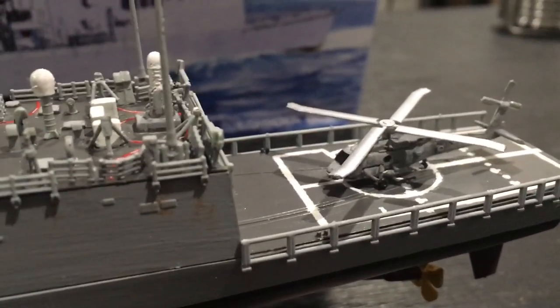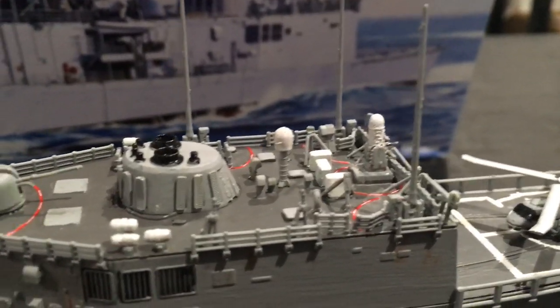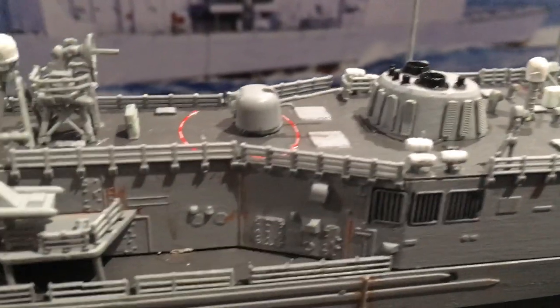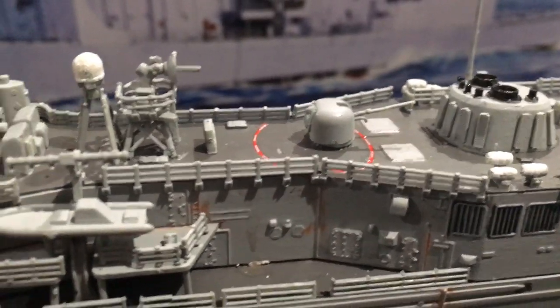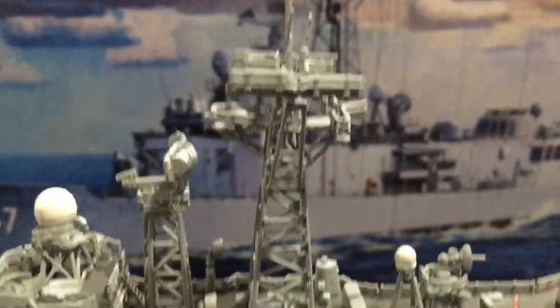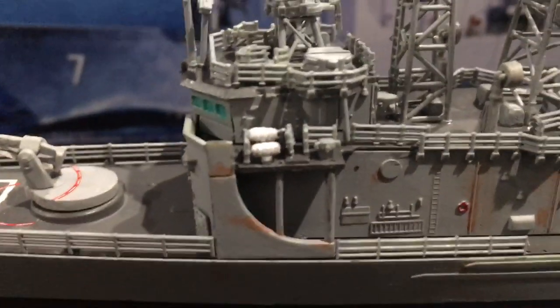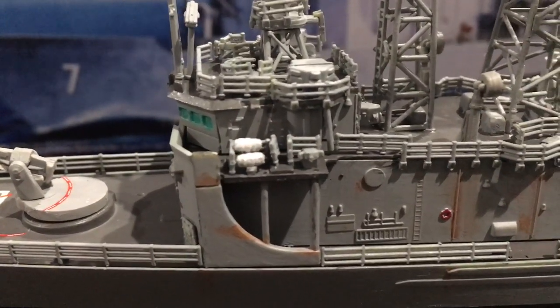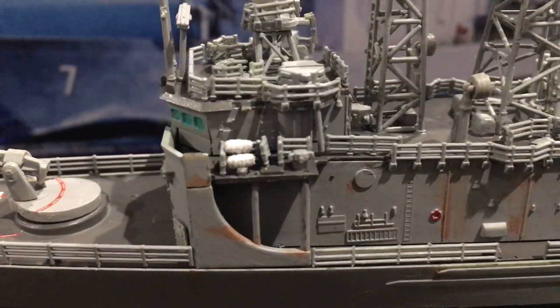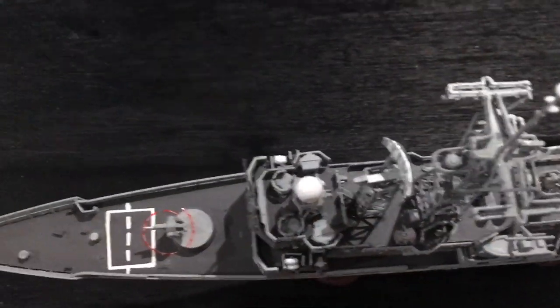You can see the SH-60 anti-submarine helicopter, the Phalanx gun turret, the four-inch gun, radar, mast, and then you have the bridge right over here. These small little white pieces — I believe they're lifeboats, but if someone could tell me I'd appreciate it because I have no idea. I think they're lifeboats, but they're on multiple sides.